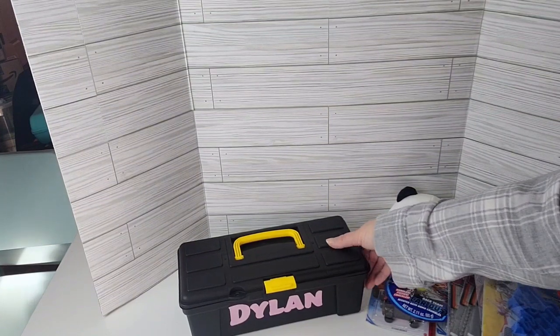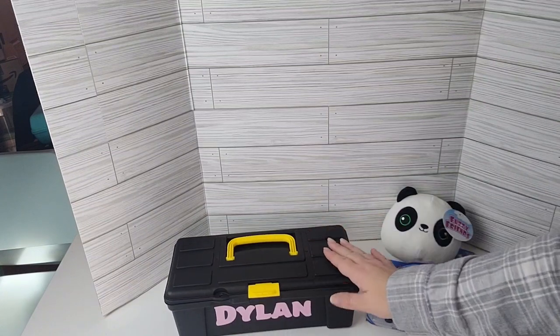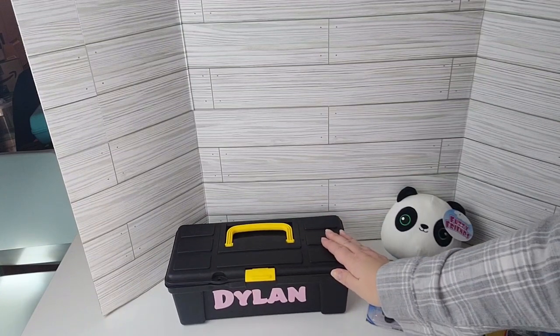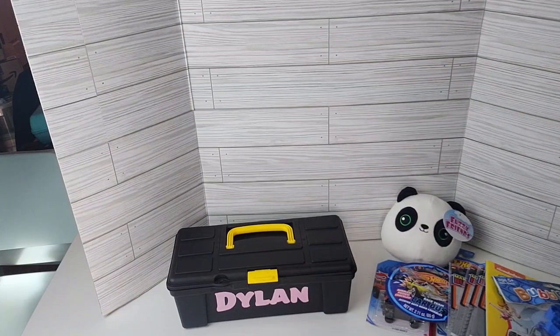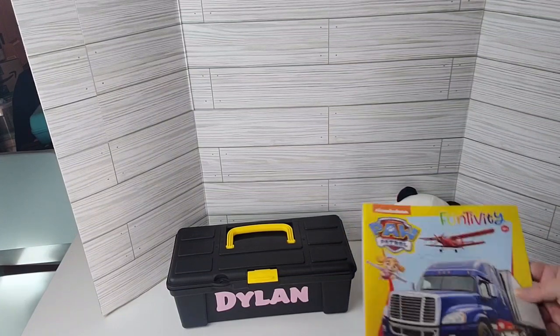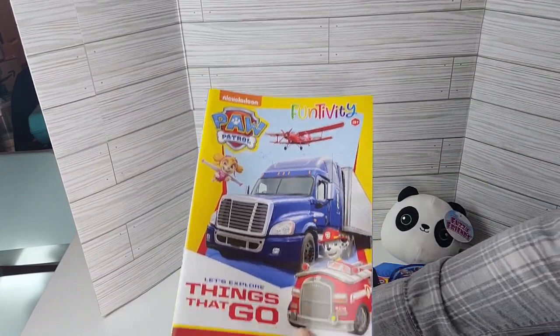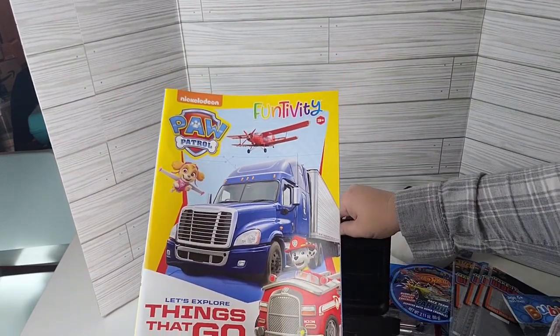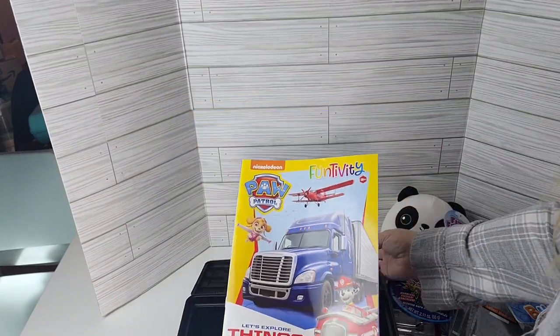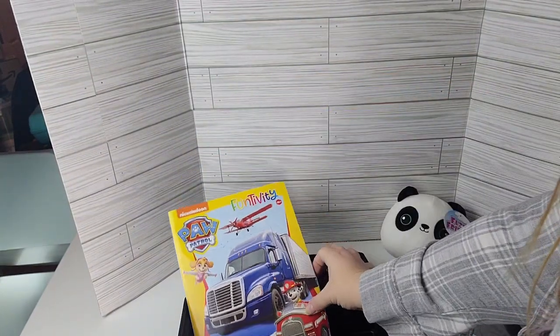Here we have a box for Dylan. Dylan's favorite color is pink, so I did his name in pink, and he loves cars. He is about four and a half years old and loves literally everything pink and everything cars. From the Dollar Tree we got this Paw Patrol fun activity book — it's called Let's Explore All Things Go, so it's all about vehicles and cars and bikes.